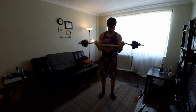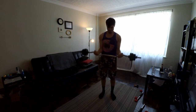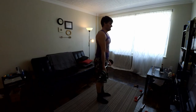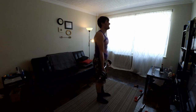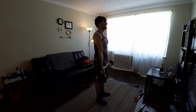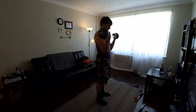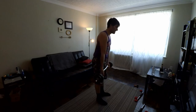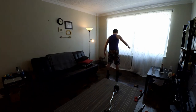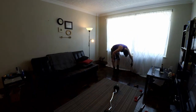Now we're doing bicep curls with the easy curl bar — ten of these. Really getting a nice flex, full range of motion. When you bring it up, you've got to squeeze at the top — squeeze that bicep, make it fill with blood. I was swaying a little bit, which isn't optimal. You want to keep as straight and upright as you can, feet shoulder-width apart, back nice and straight, chin up. But a little swaying — not a huge problem. Just don't make a habit of it.